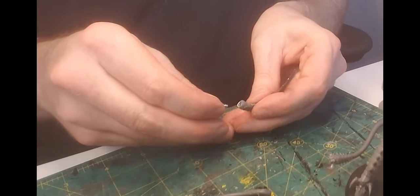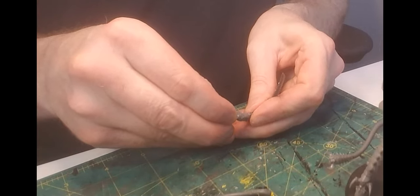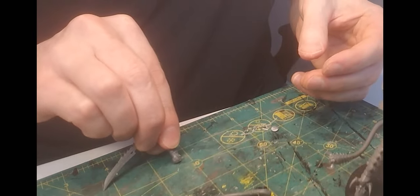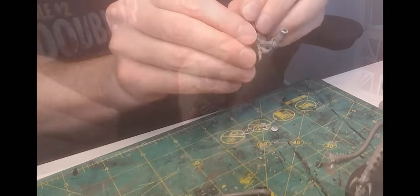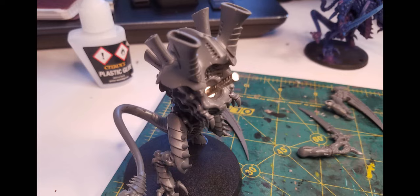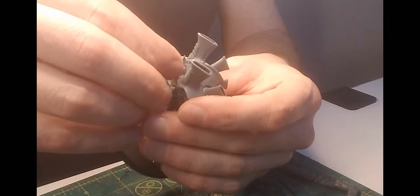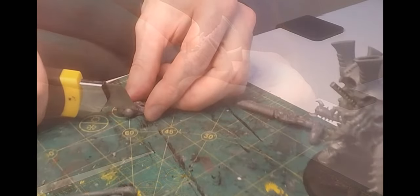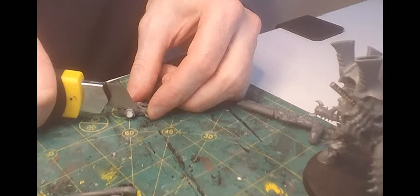I used the same method for the bone sabers and they were just as easy as the bone swords. I'm going to need to swap out the head, so I drilled a pit in the torso and added the big magnet. By the way, you can use a column of the thinner magnets to lock to the bigger ones and use them like a handle to help you apply it. I also cut away the dome from the neck and then drilled and added a medium sized magnet. Perfect.